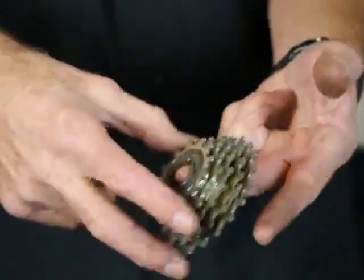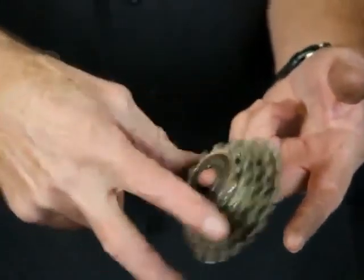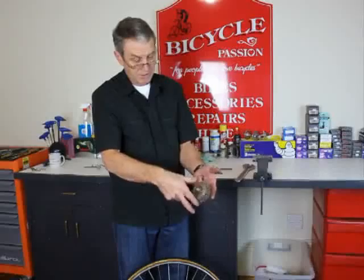You can just test the freewheel by holding the inside of the body, and it's fine.